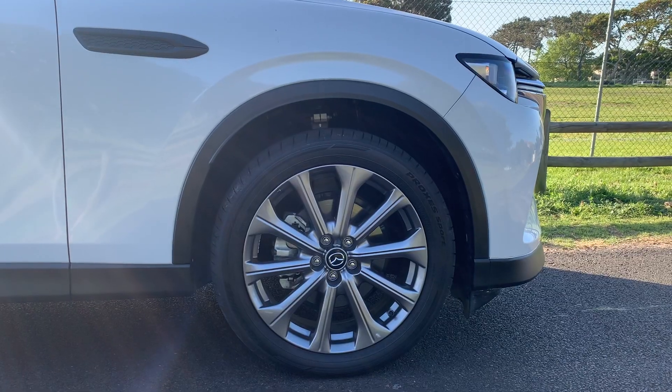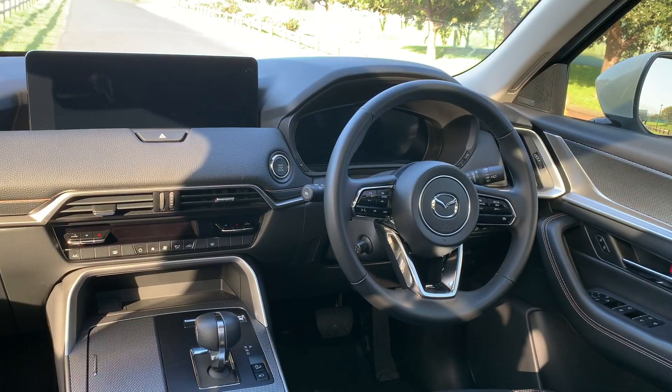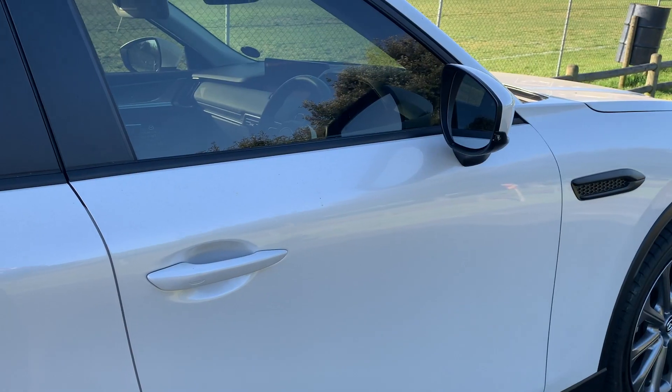Guys, welcome to the review of the Mazda CX-60. The CX-60 is Mazda's attempt to get into the premium segment. I'm going to reveal the price at the end because you're going to want to stick around for that. Let's get into some specs.